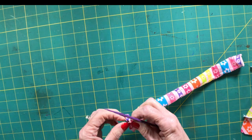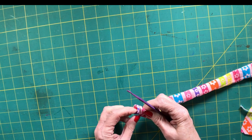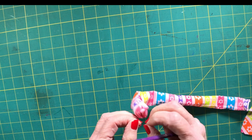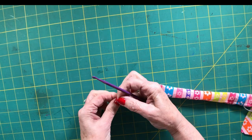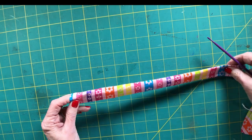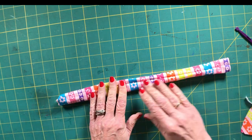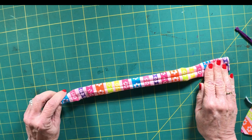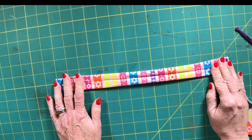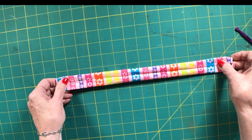It will turn right sides out in no time. If you don't have that purple thing, you can use a chopstick or another poking tool. Next, take the tube to the iron and press it. Make sure you take your seam and put it at the back of the scrunchie so you don't see it when wearing it in your hair. Let's press it so it's nice and flat.